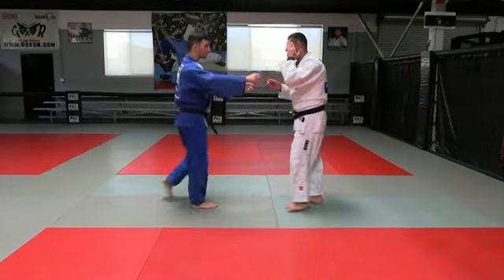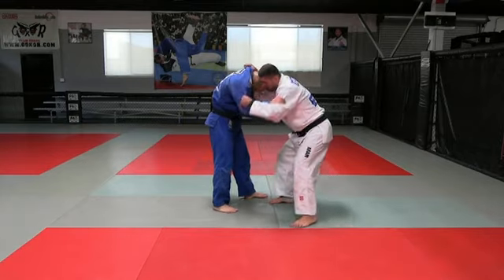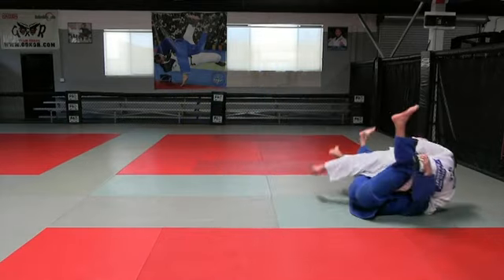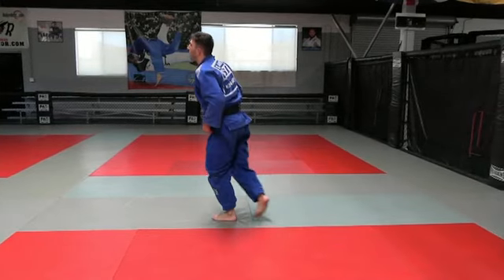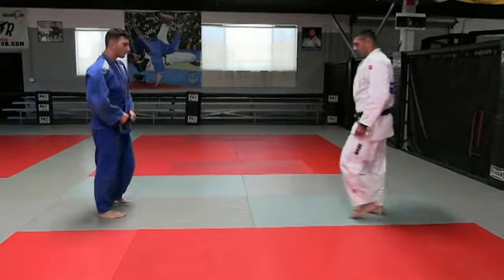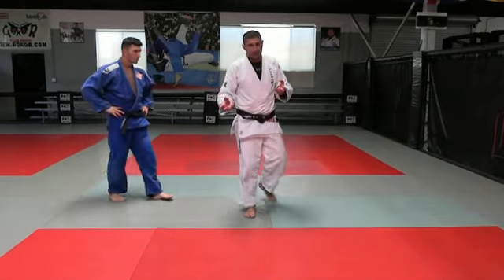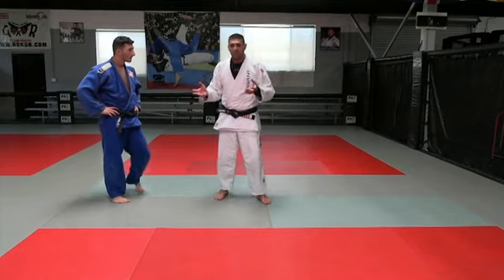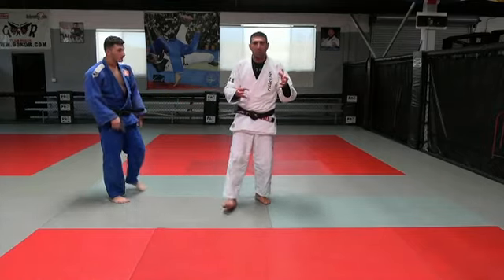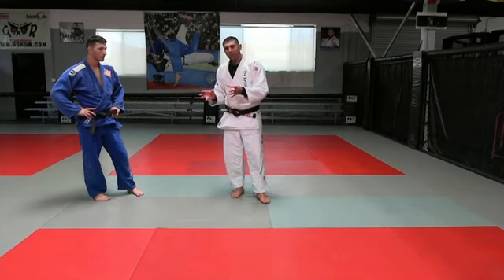One more time: I have the grip — one, two, and three. It's an interesting technique you have to know about, because in a fight we have many small positions and opportunities like this that you can use.